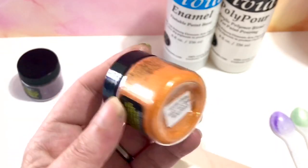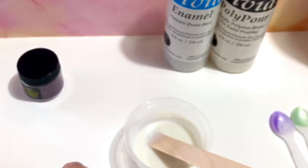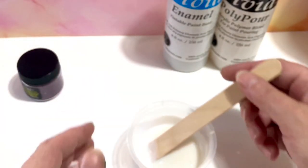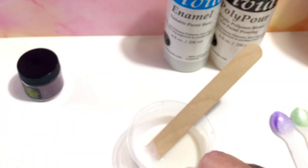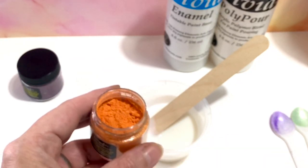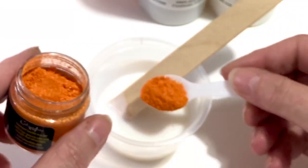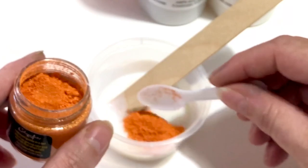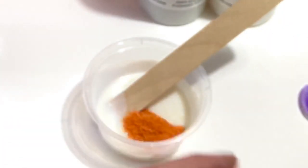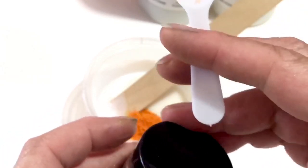Here we have Mango Mamba — that sounds exotic. I just wanted to show you today how I mix this. So, 30 ml of a pouring medium, and a small scoop. And that's it.